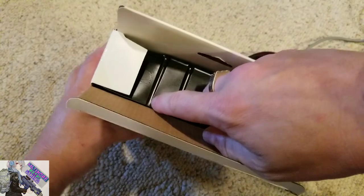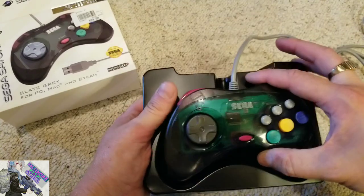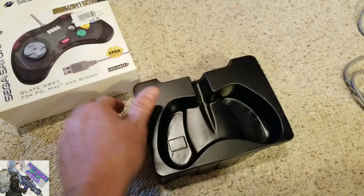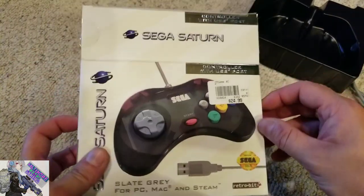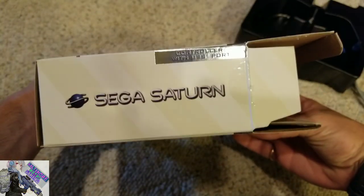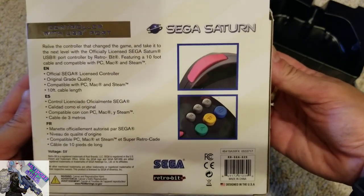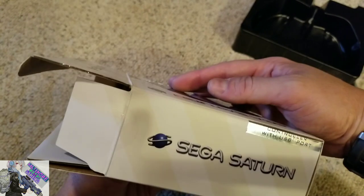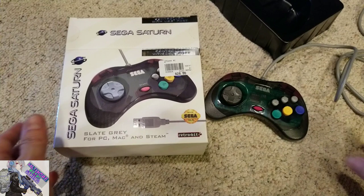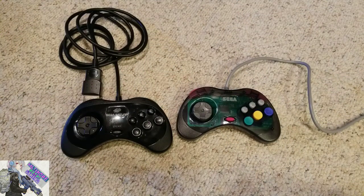It feels like something Sega would have used in their packaging back in the day. Other than the Retro Bit branding on the box itself, it looks like a regular Sega Saturn controller, although you obviously can't use this on an actual Sega Saturn — it's for PC, Mac, Steam, and the Retro Bit RetroCade. I paid the retail price of $25 at Micro Center. If you're not familiar, they're pretty much a computer warehouse with everything in computing. You can find it online cheaper, but that's the controller and packaging — no paperwork though.